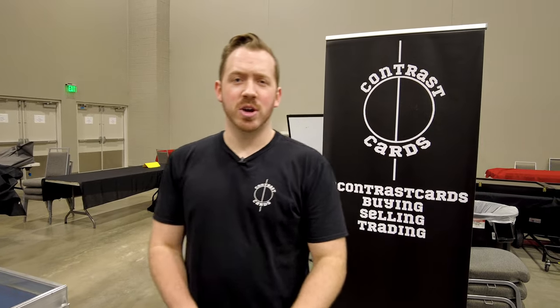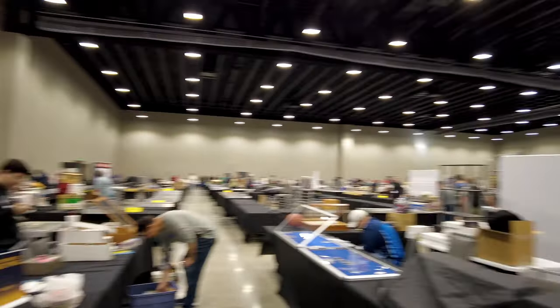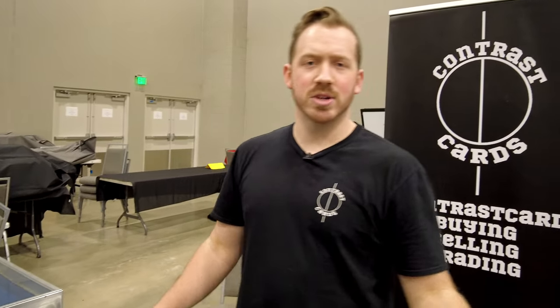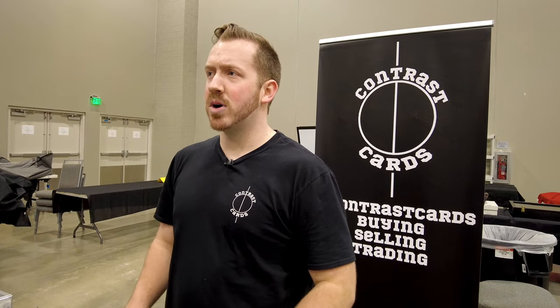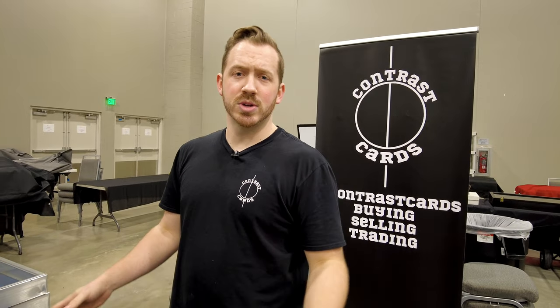What's up guys, it's Jacob with Contrast Cards. We are at the Dallas Card Show, it is 2023, and with it being 2023 I wanted to start a new series doing things outside of just dealer's perspective videos. Today we're doing a video on this case. Everyone brings their cards around, everyone's traveling to shows, and cases are super important — it's an area in this market that's just been accepted as what it is. This is my attempt at showing you all what you can do to add a little more customization to your case.